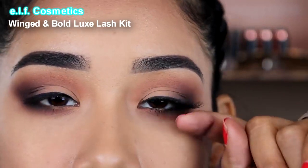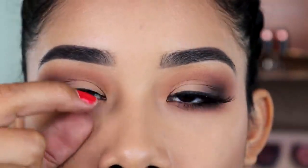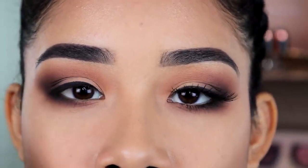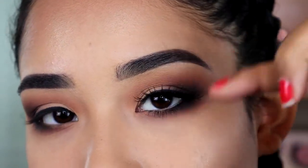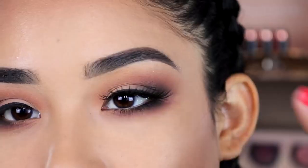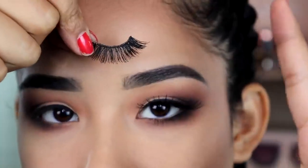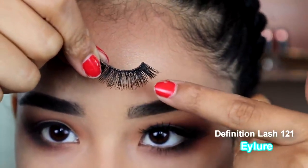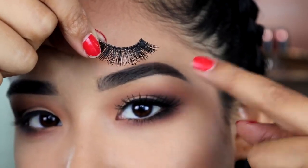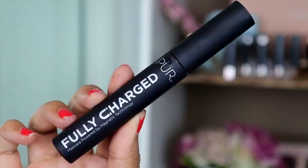For the eyelashes — I believe these are ELF Cosmetics. The eyelashes you wear are actually important for a cat eye look. You want lashes that are very short from the inner corner and get longer toward the outer corner — that really helps make the look more dramatic. I also have these other lashes here that I love for any look, and they work great for a cat eye too because they're fuller on the outer part.